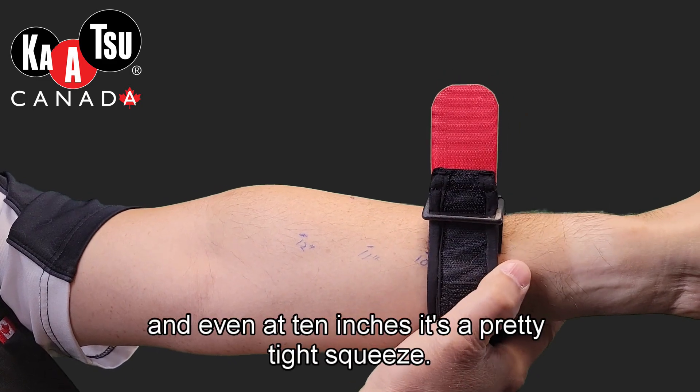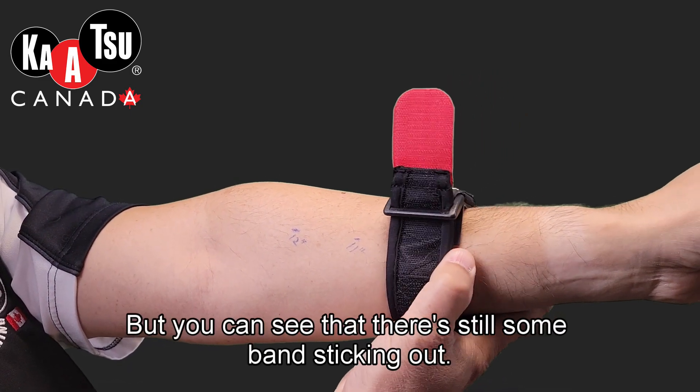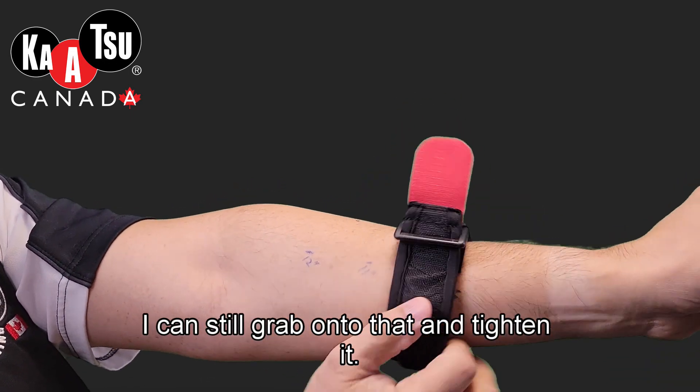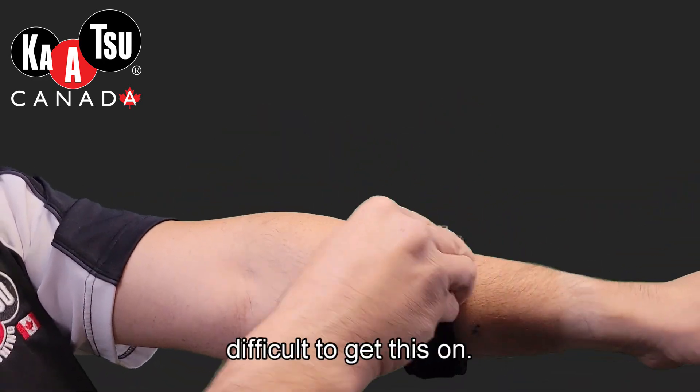At 9 inches and even at 10 inches, it's a pretty tight squeeze, but you can see that there's still some band sticking out. I can still grab onto that and tighten it, but at 11 inches it's really starting to be difficult to get this on.